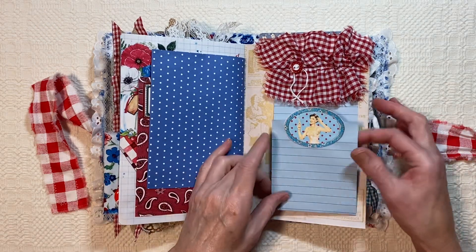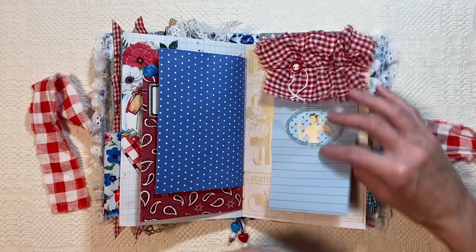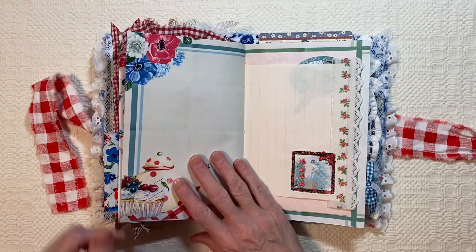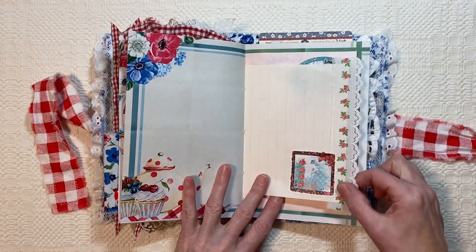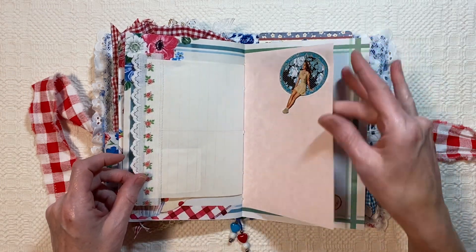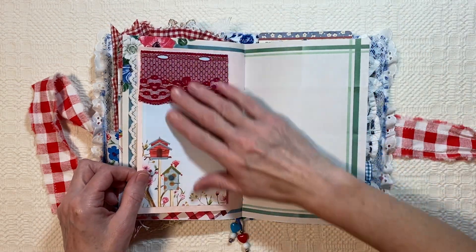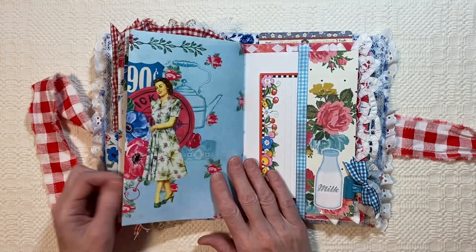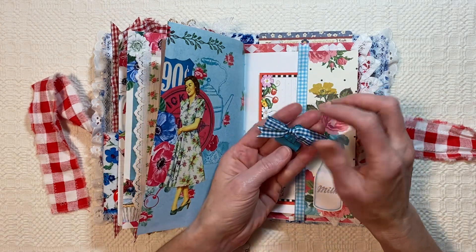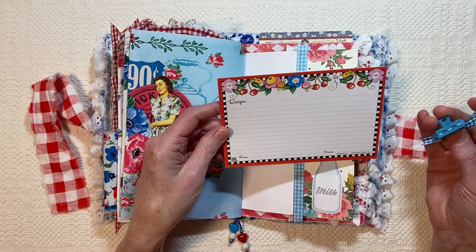And then this is a little fold-down for journaling, and you can flip up and put things here. And then I added the gingham up here with a button. Some lacy-looking trim there, this from the kit. Another flip-up. And then I just added this little bit of lace to top it off. And then in this one, I added this little clip with some gingham ribbon on it to hold the recipe card in. This is a Mary Engelbright recipe card — I thought the colors went perfectly.